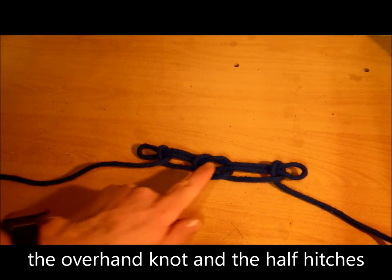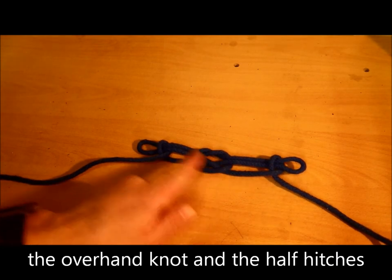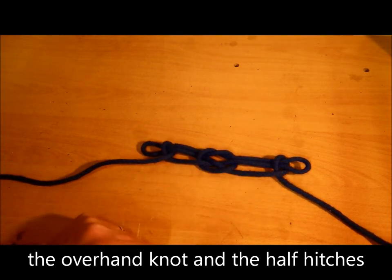There you go — it's got the overhand knot in the middle and that part of the sheepshank there.